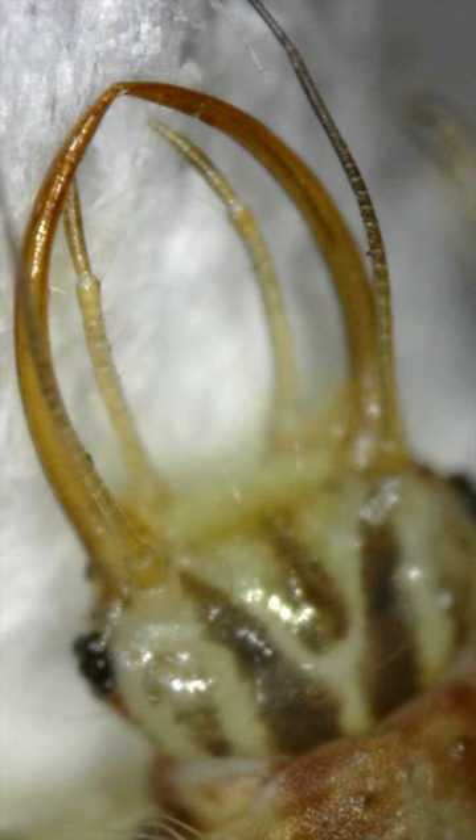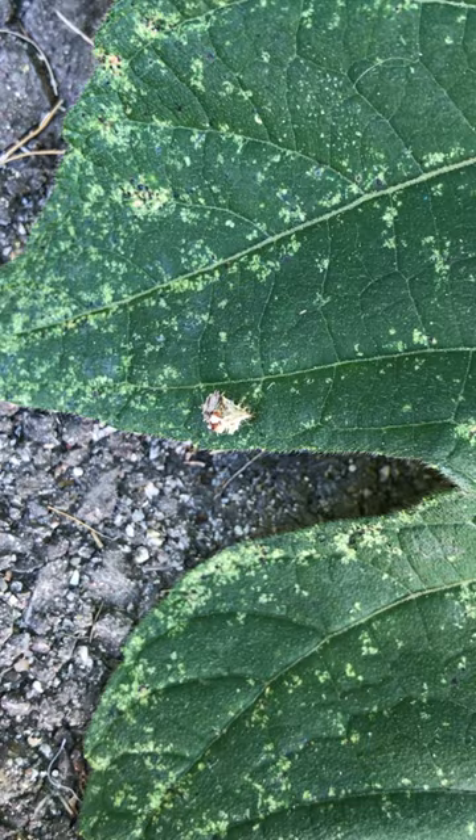These jaws are hollow, and lacewings use them to puncture their prey, inject digestive enzymes, and then suck their victims dry. Some even carry the corpses of their prey on their backs for protection and look like little piles of moving garbage, like this guy here.